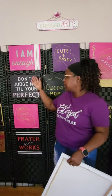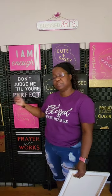If you see any canvases here that you would like to purchase, let me know. You can check out my page on Instagram at blessedarts1. If you see something, I can duplicate it for you with no problem.